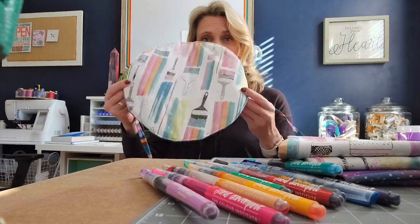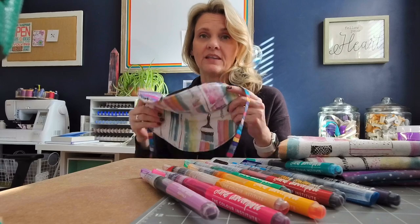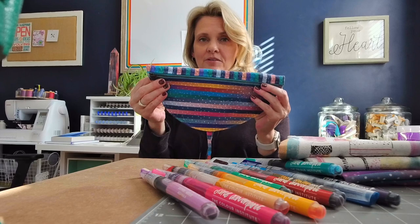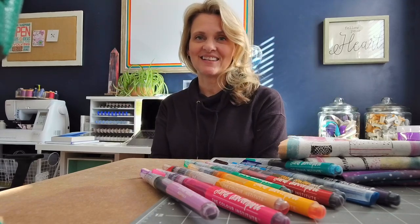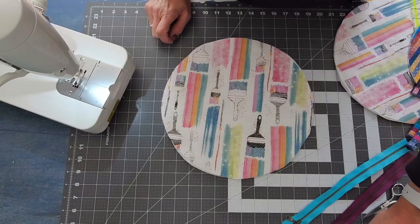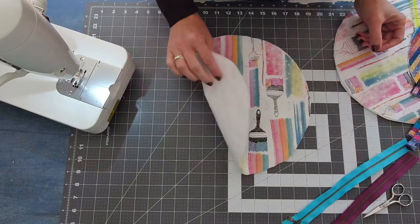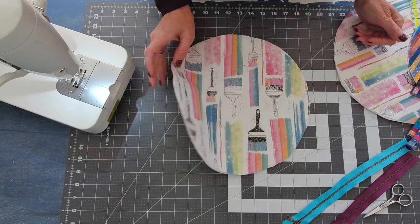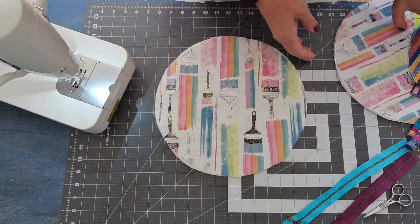We are going to get started right away and I will show you how to craft this awesome reversible half moon double zip clutch. For this project you are going to need four 12-inch circles. Two of those are going to be backed with quilt batting, fusible fleece, or another lightly padded interfacing of your choice.